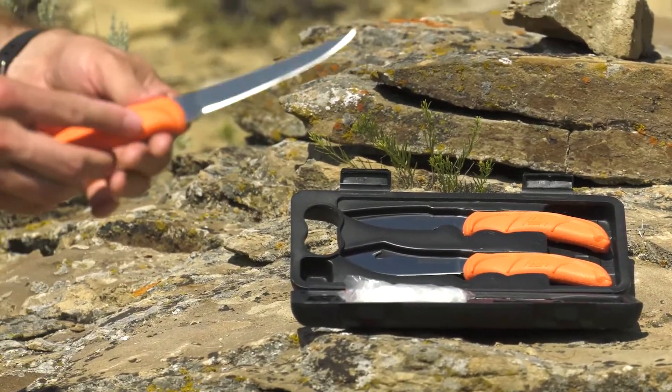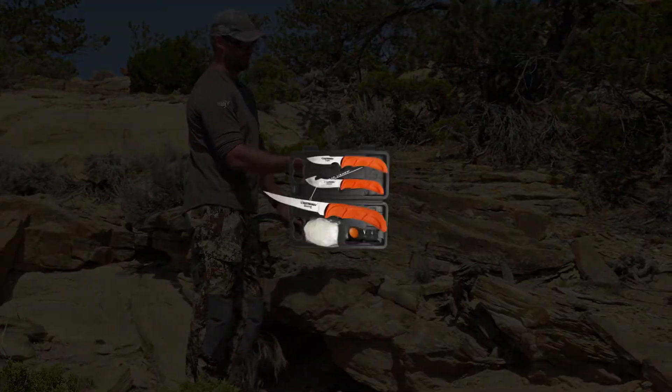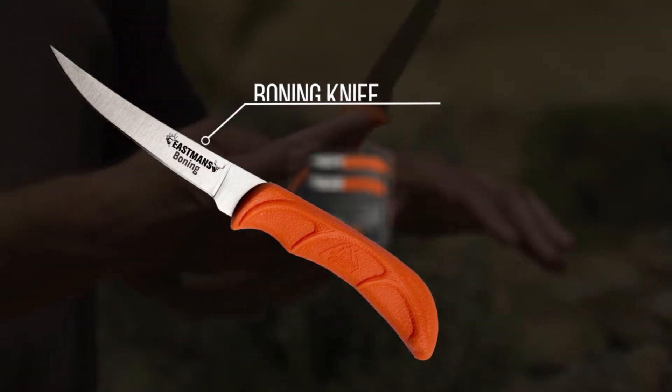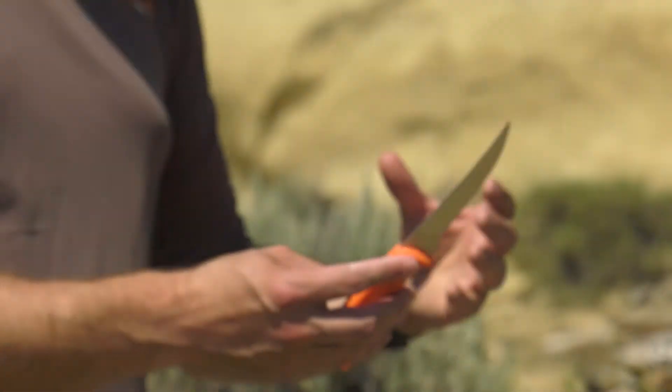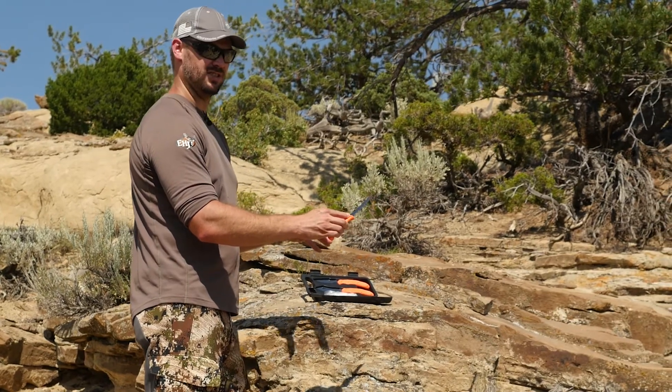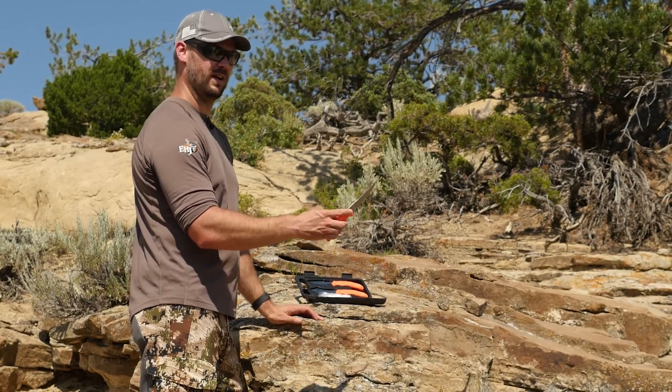Finally, we've got the bone knife. You can see this is a blade that you're going to use for removing meat from the bone — talking about those big rear quarters where you need a lot of depth — and you're also cutting along the different lines of meat and being able to cut and break down into different sections of steak. This will be a very effective knife for that.